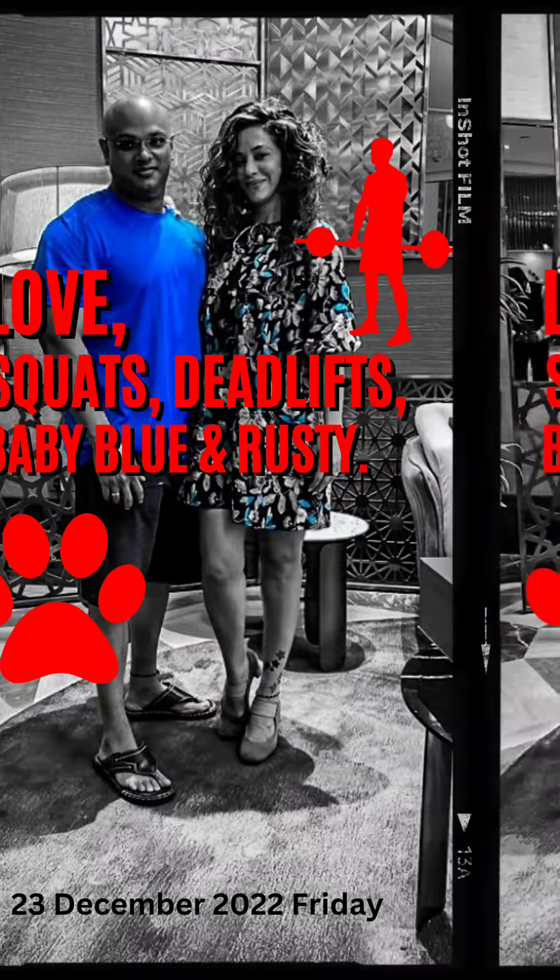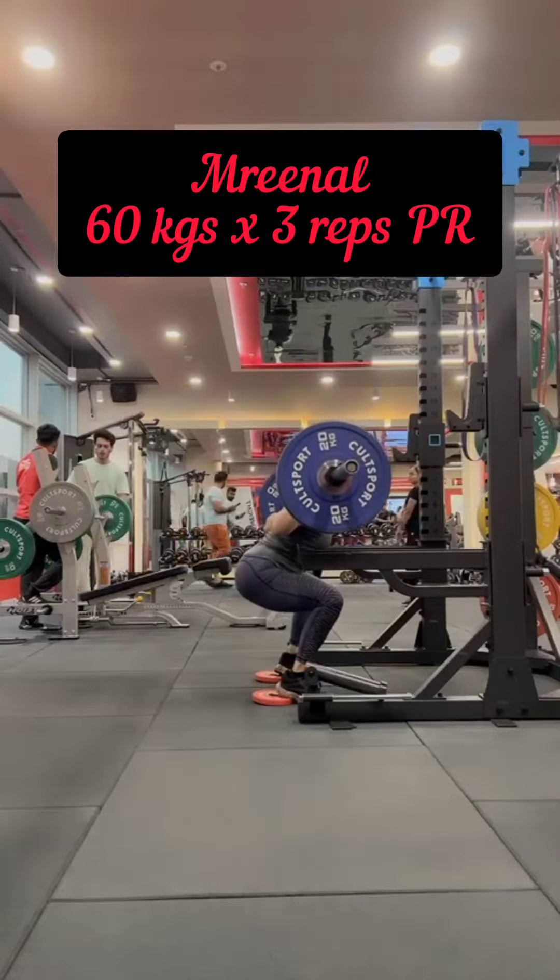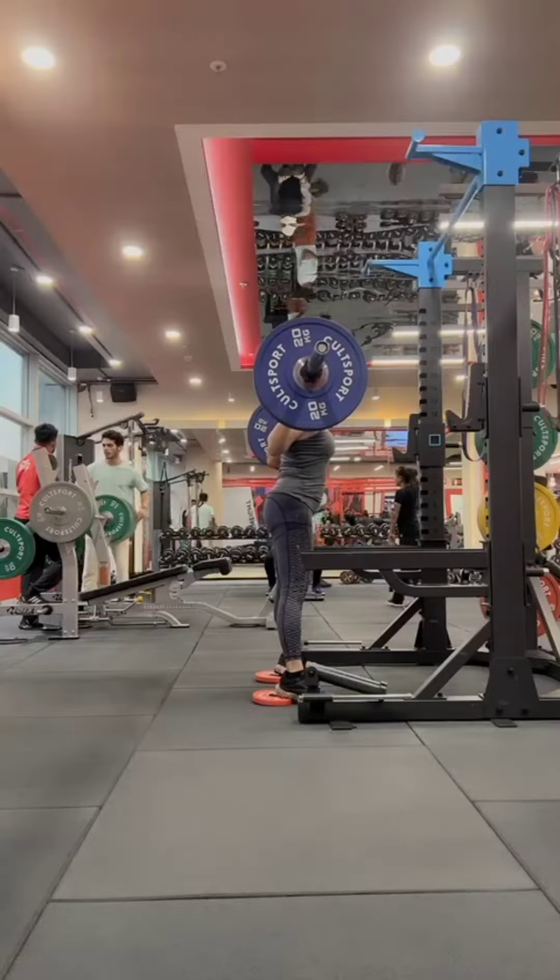Hi everybody. I realized that I have not left an audio narration over my workout videos in a very long time, so I thought let's restart this process with this video.